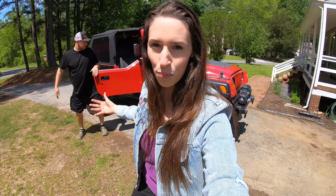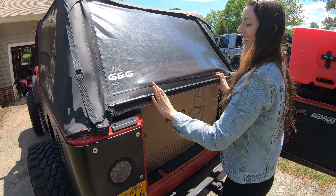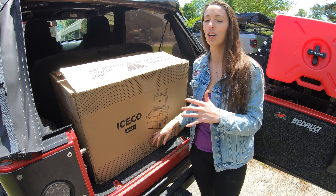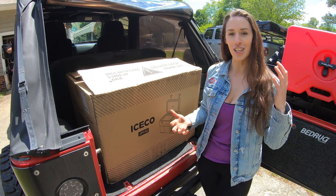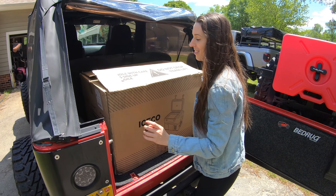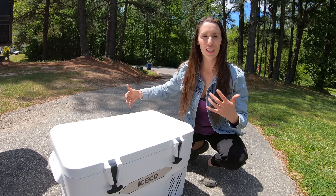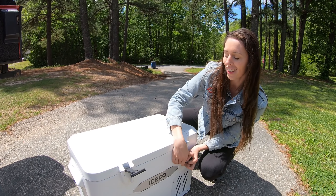Now speaking of summer — on the trails, wheeling, going to the beach — we're going to look at the cooler. Here we have the brand new ICECO JPC 42 cooler. This is a three-in-one cooler — it's really neat and unique. They did reach out to have me review it. It is a Kickstarter campaign so it's not even for sale yet, but you can get it at a super good price right now.